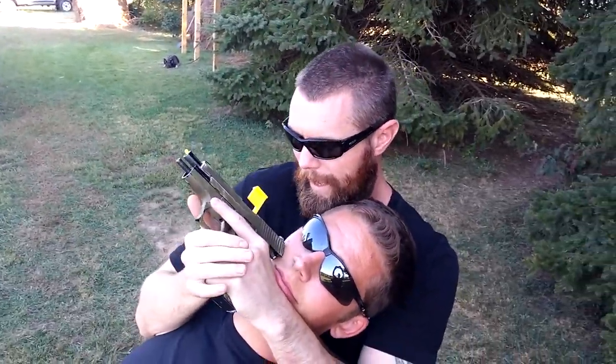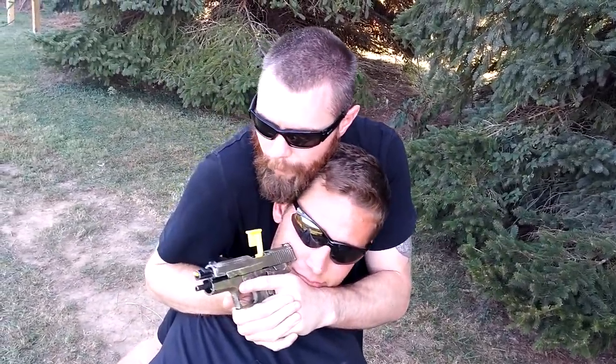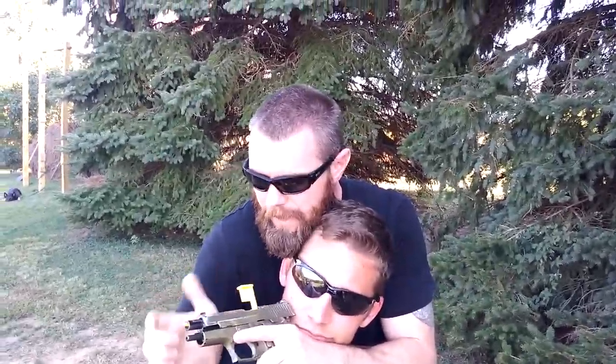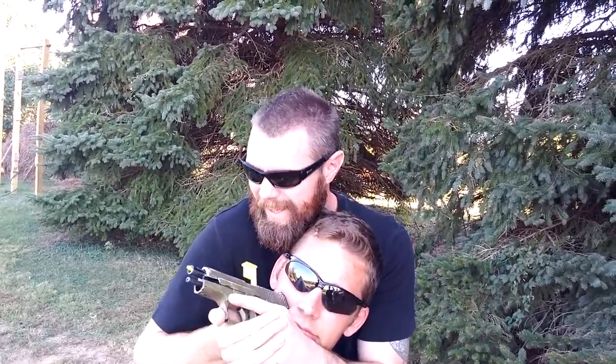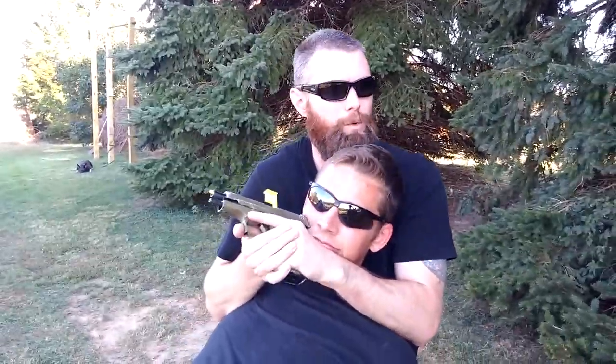If there are more people, I can hold him here, turn him, and warn other people to get back. Maybe the slide's not locked back — let's say the slide was forward. I could come here and use it. If he starts to bring his hands up toward the gun, I can cinch in tighter — drop your hands — and it's going to make him drop his hands. It's going to get really nasty.